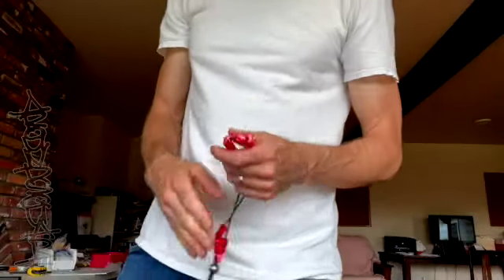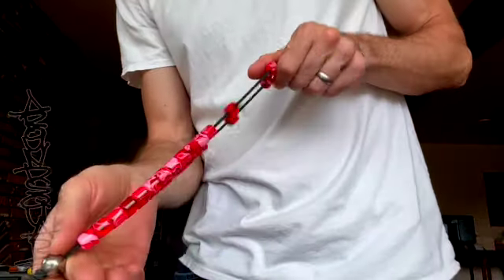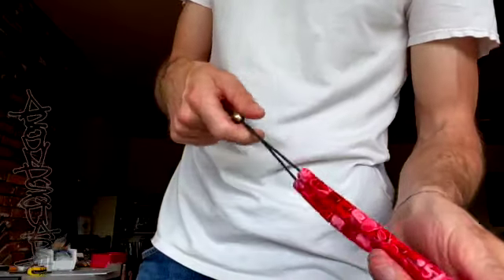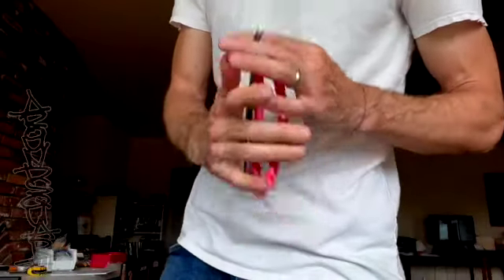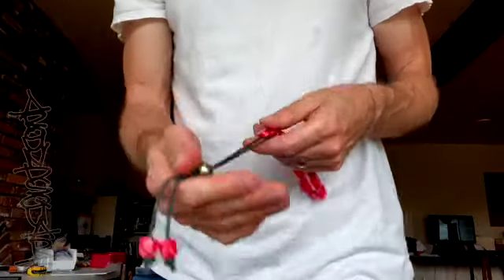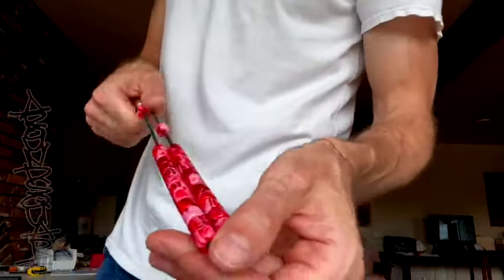Alright everybody, Matt here from Aroundsquare. Got the items together for our June 2022 product launch and I'm just going to run through them here real quick for you as an intro. Don't have a ton of stuff this month, but we've got a little of everything, so it's going to be a fun one.